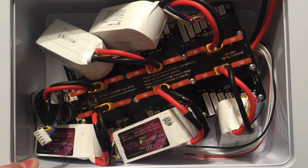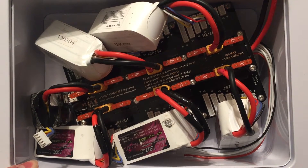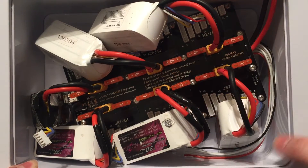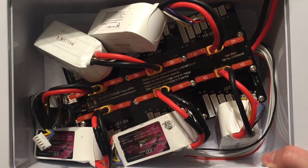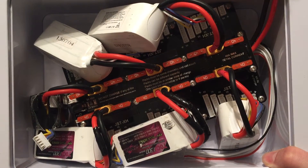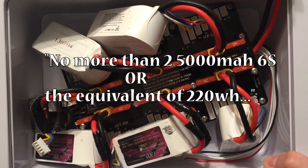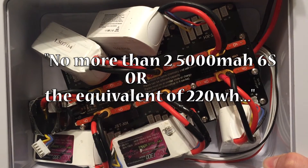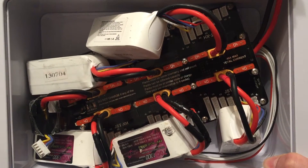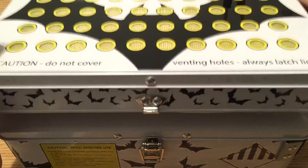So with this box and this board I feel like I have the best possible case scenario. This might be too many batteries for this box here, but I just want to show you that they do fit. You're not supposed to put more than 22.2 volt 6S 5000 mAh batteries, or 220 watt hours — whatever is the equivalent — in here.